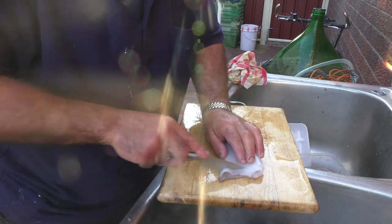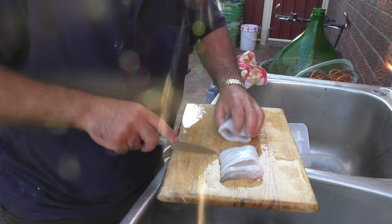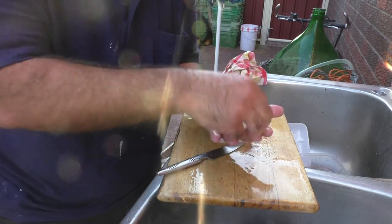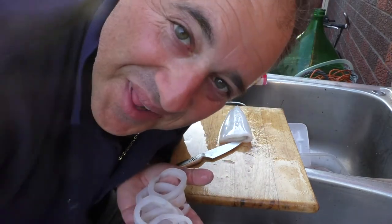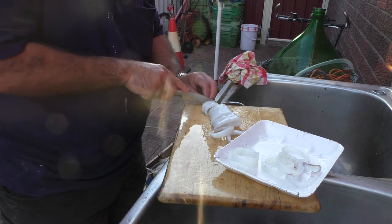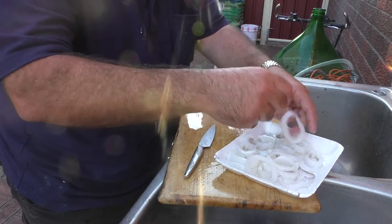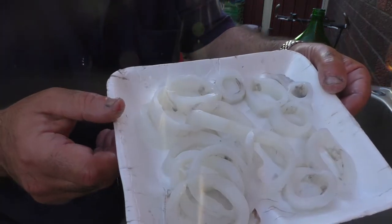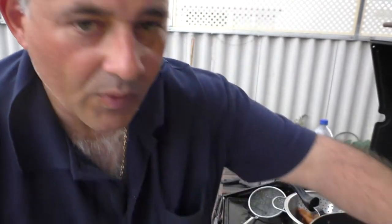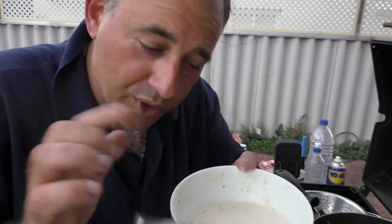Get your tube and you cut it like that — there you go, squid rings! Okay, so we've got all our fish fillets.